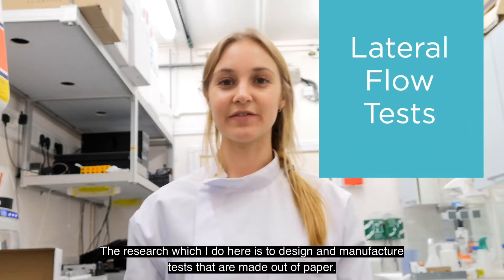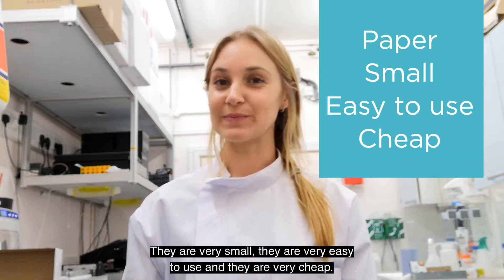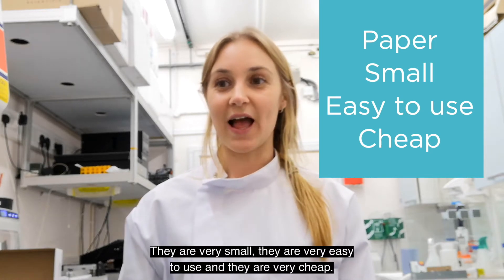The research I do here is to design and manufacture tests that are made out of paper. They are very small, they are very easy to use, and they are very cheap.